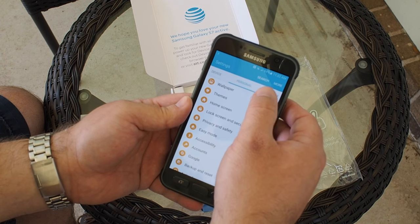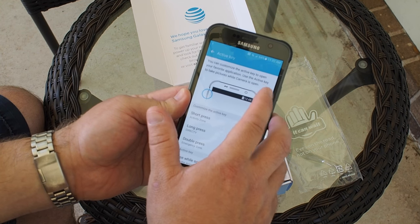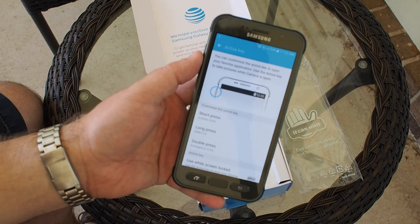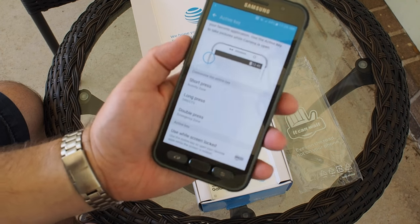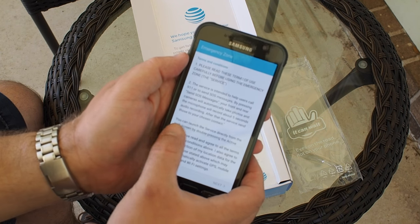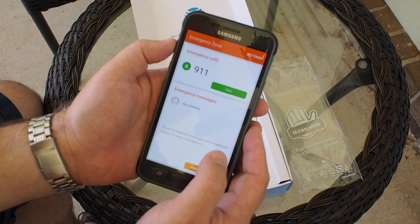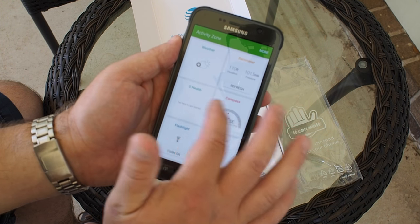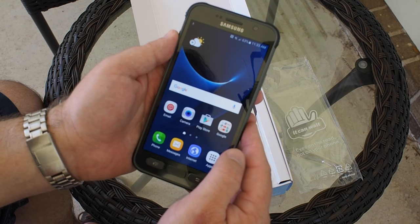In Settings there are the Active Key settings we were talking about — you can customize the key to open your favorite apps. A short press pulls up the Activity Zone, a long press pulls up DirecTV whether or not you have DirecTV — thanks AT&T. A double press brings up the Emergency Zone. You have to accept the terms, but then you can call 9-1-1 or add contacts to send emergency info to.